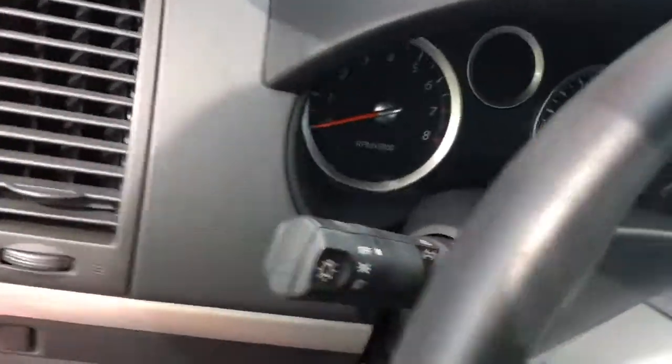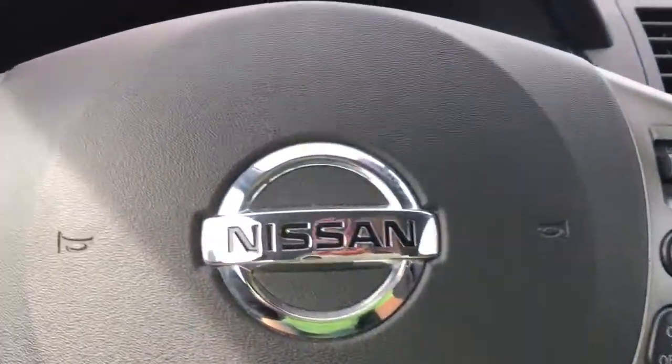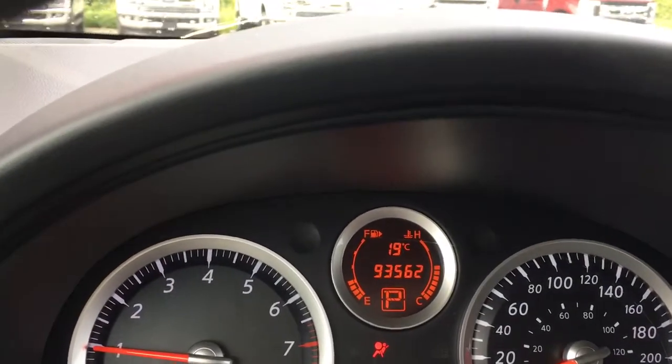Your steering wheel can tilt and on the face of it you've got cruise control. When we start up the vehicle we're going to see any important messages as well as your odometer reading up here, and then we can toggle through it.